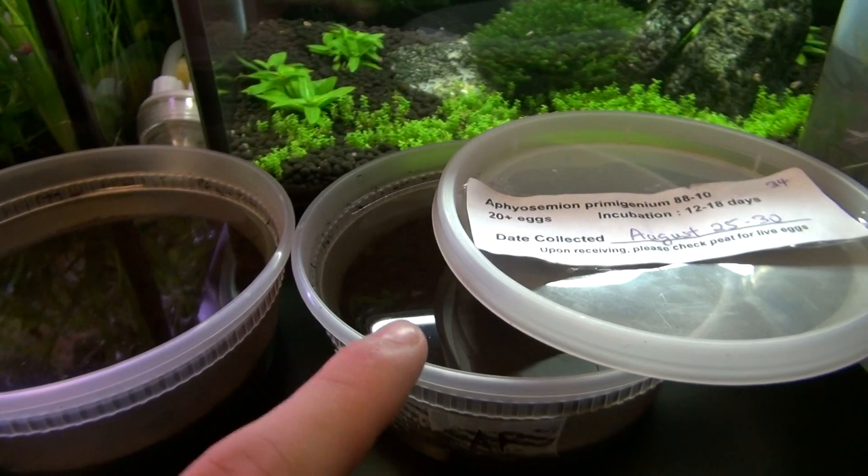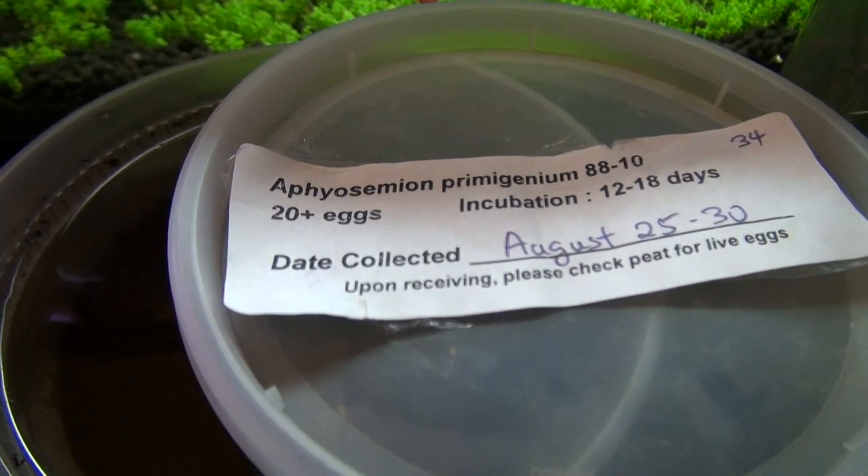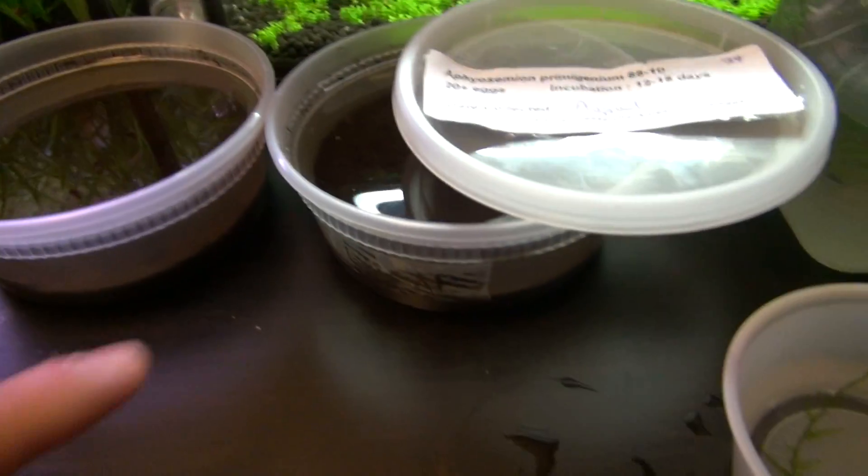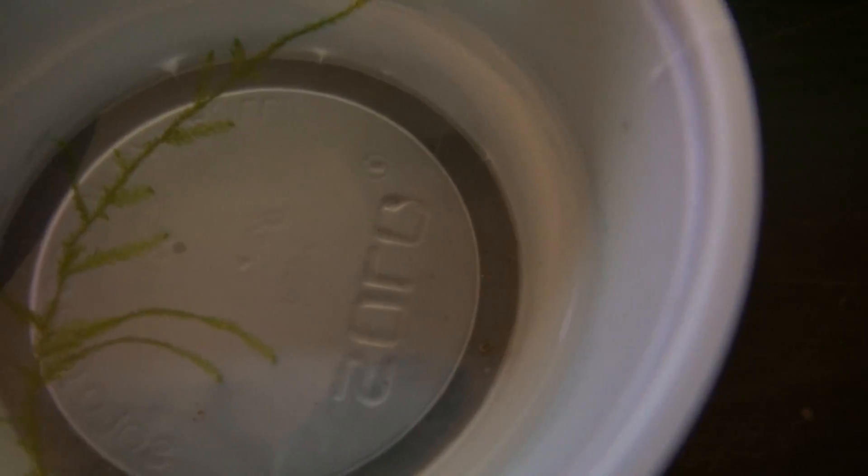I got a little bit more hatchings in this tank. You can't really see any of the fry — just too much of a glare — but I did capture one of the species, I just cannot pronounce the name. It's right in here. It's quite small.